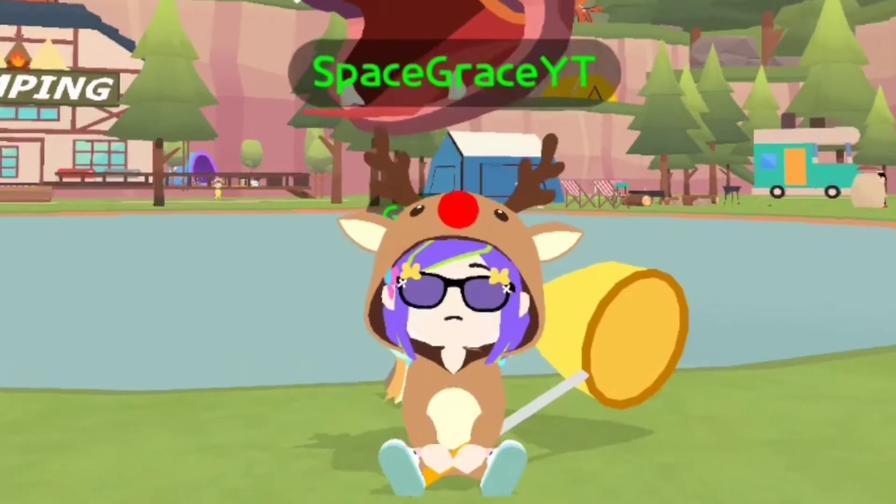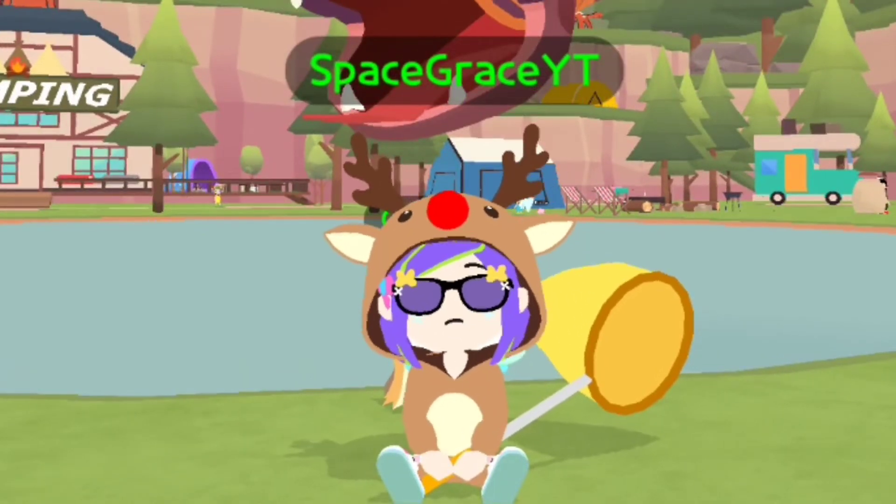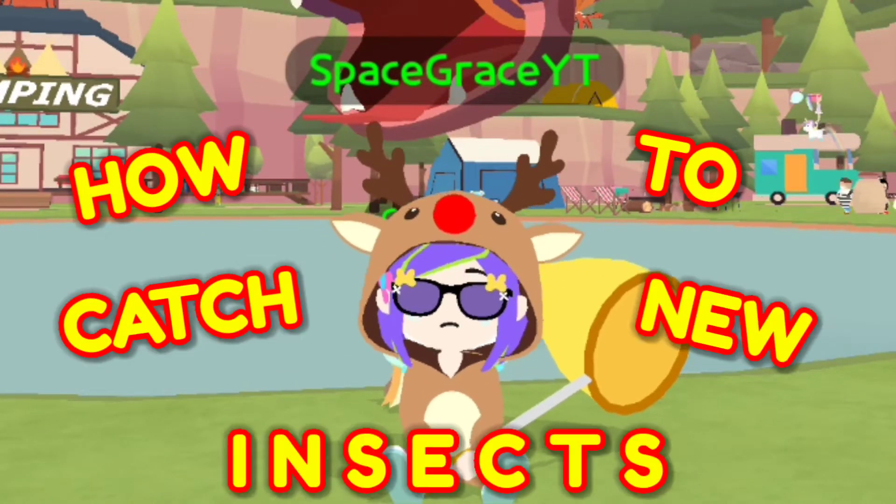Hey Playmates! So for today's video, I'm gonna show you how to catch Play Together new insects.